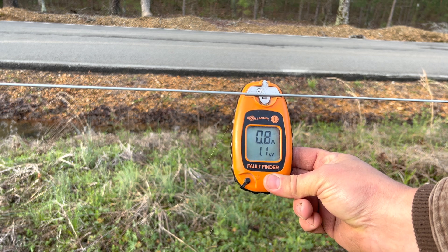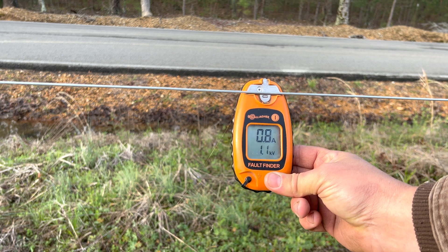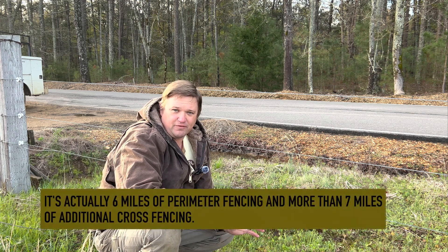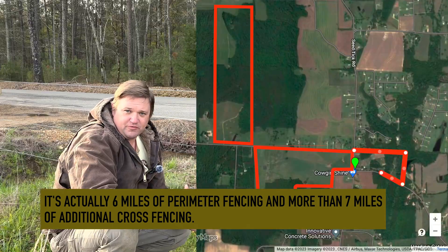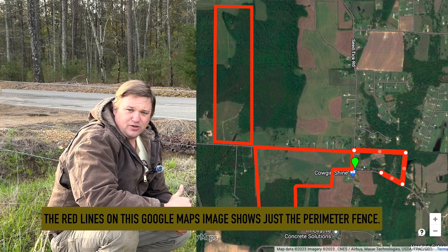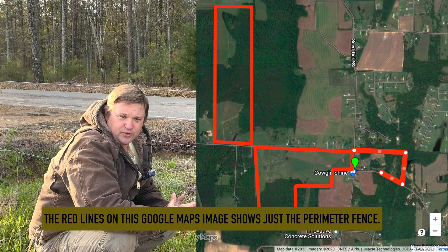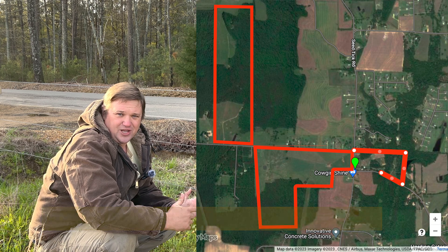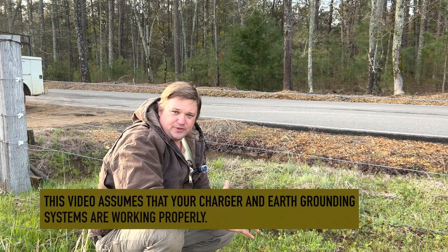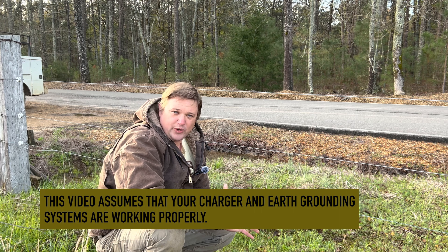We've only got 1,100 volts on our electric fence right now and we've got to figure out what's wrong with it. It's Rob from Datto Family Farms. We've got four to five miles of electric fencing on our farm. By the time you consider the perimeter fencing around 300 acres plus we've got a bunch of different cross fencing as well. Our electric fence runs over and under two different roads.